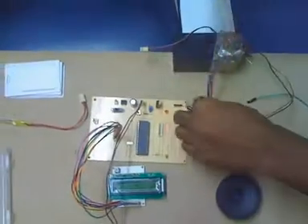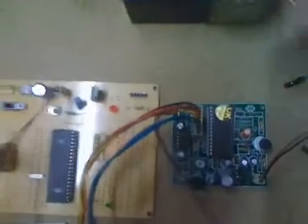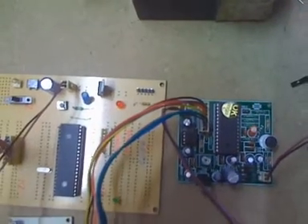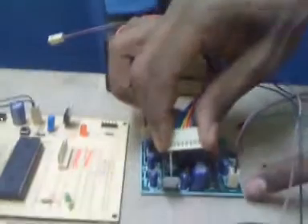I will disconnect this connector. Now here you can see the REC pin. When these two pins are shorted, you can record voices onto it. To know what voices are inside, you just need to insert a jumper and short it — that means just connect it to ground.